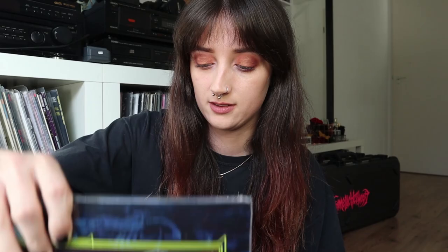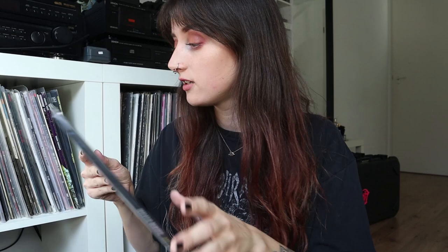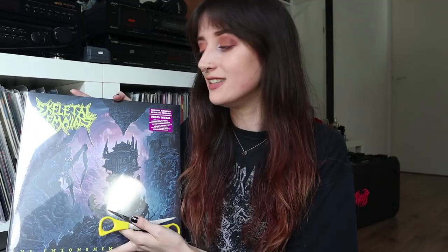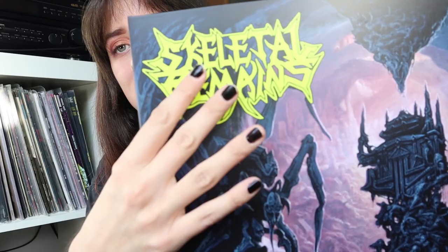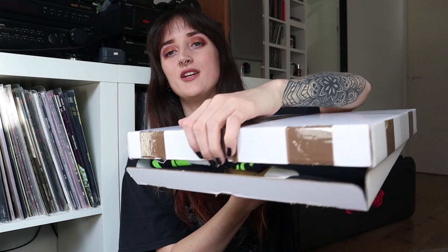Next — Skeletal Remains, The Entombment of Chaos. For fans of Death, Morbid Angel, and Gorguts. To be honest, I don't really know their music that well, but I'm sure I'm going to like it — for some reason I just never checked them out, but now I have a very good reason to. The Entombment of Chaos — a gatefold album cover as well. I really like this matte paper — just a detail, but I like details.